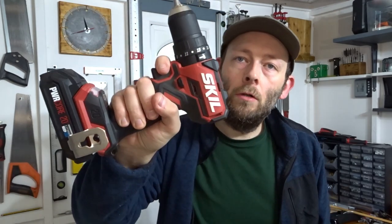Hi everyone and welcome back to the channel. Earlier this year Skill sent me this combi drill to use in some of my project videos and I've been using it quite a lot ever since. They didn't ask me to do this review video but I wanted to do it because I like doing review videos on power tools, and I thought if anybody watching is considering buying a new combi drill they might want to check out this video. So in this video I'll be unboxing, testing and reviewing this cordless brushless combi drill.